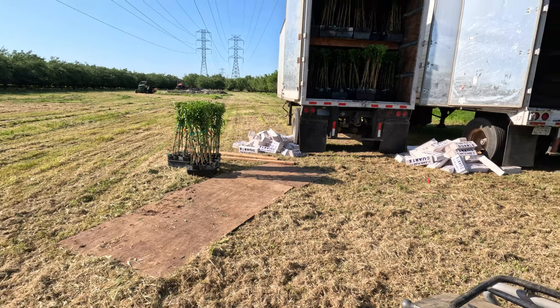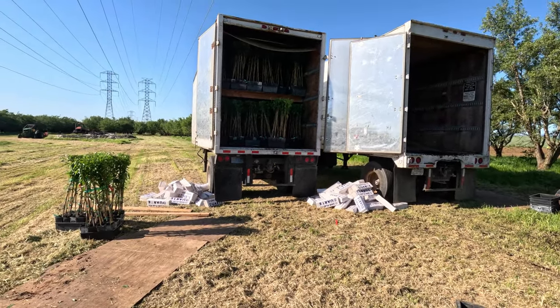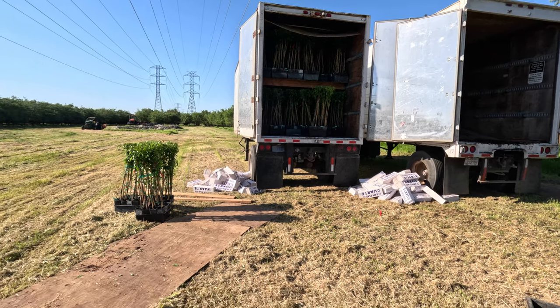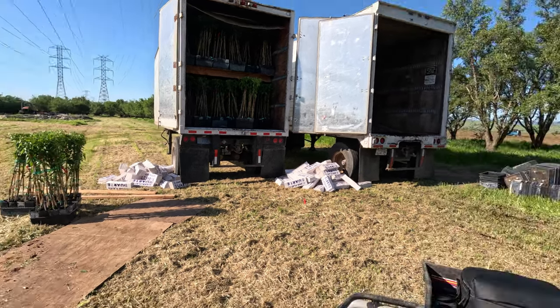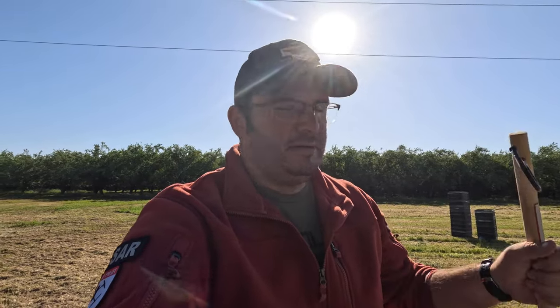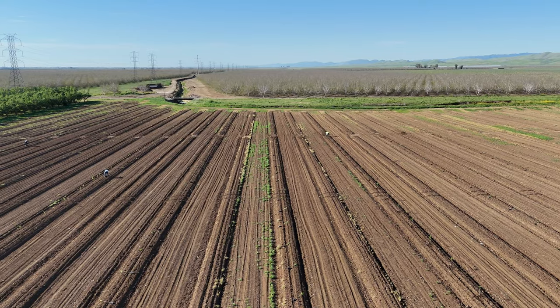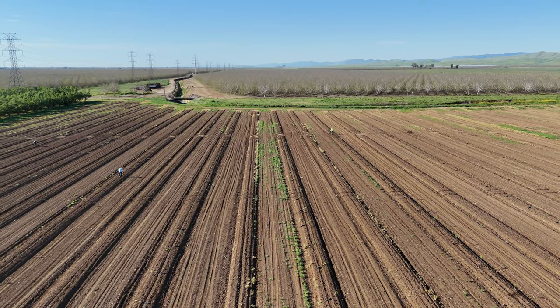We ordered the trees from the nursery and they come in a bunch of trucks. We basically keep them in there to keep them cool and moist as best we can, then pull them out in these flats and go stick them in the ground. Once we get them into the ground they're gonna need water pretty quick, so we're going to be getting irrigation set up as soon as the crew's finished planting. Prior to planting, a crew comes out and marks out the spaces where the trees need to be planted with straws.